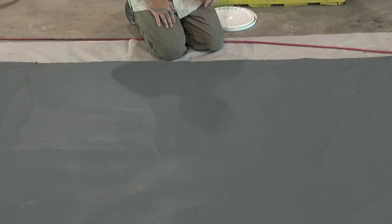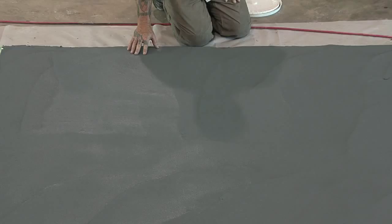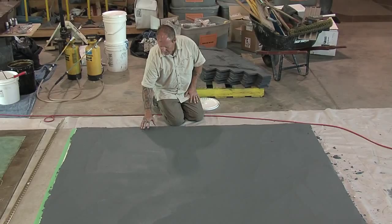As a general rule, what I'm looking for when I'm trying to determine if it's ready — number one, I'll just do a little test here and gently push on it. You never want to have material release onto your fingers. You can see here it's released onto my fingers — I have a little bit of paste.